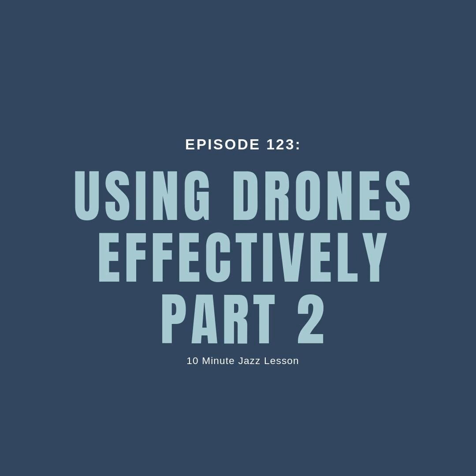10-Minute Jazz Lesson Podcast, Episode 123. Hey everybody, welcome back to another episode of the 10-Minute Jazz Lesson Podcast.